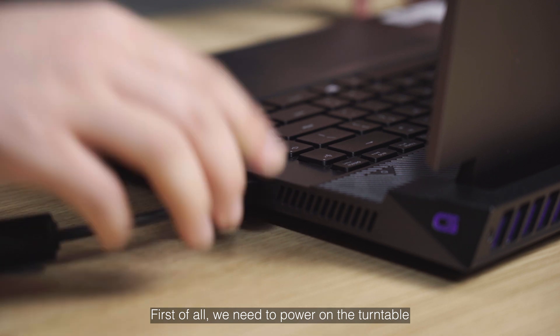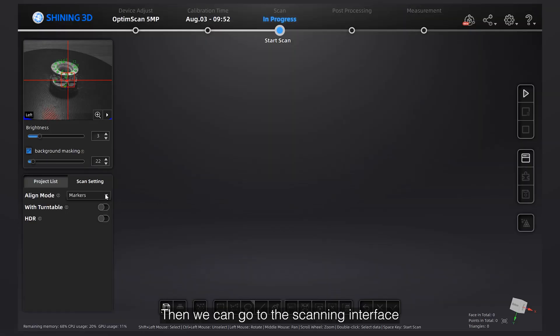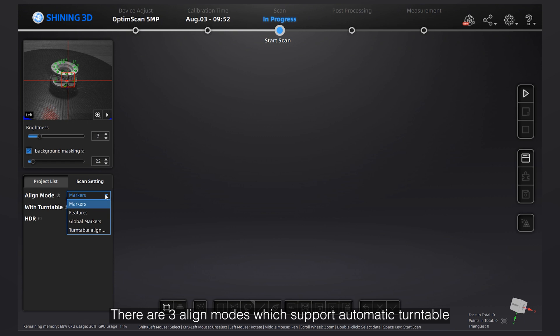First of all, we need to power on the turntable and connect it to our computer. Then we can go to the scanning interface. In this case, there are three alignment modes which support the automatic turntable.